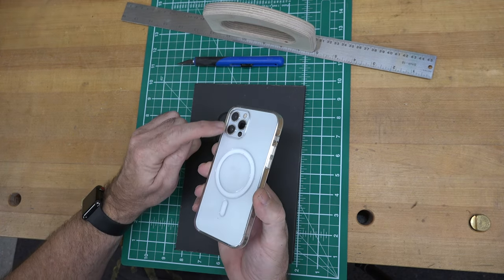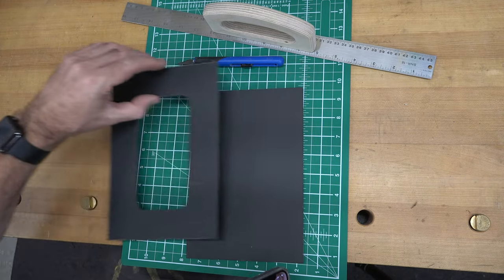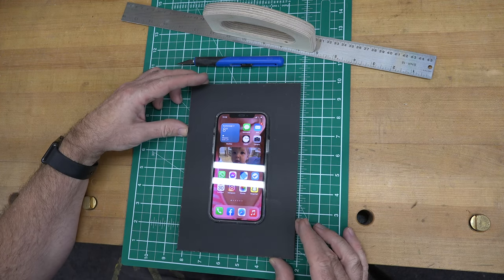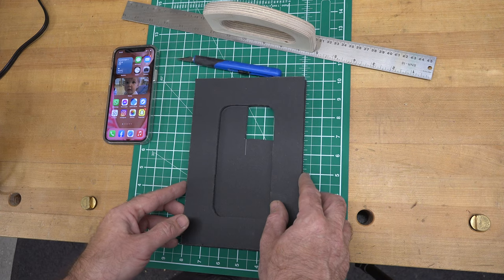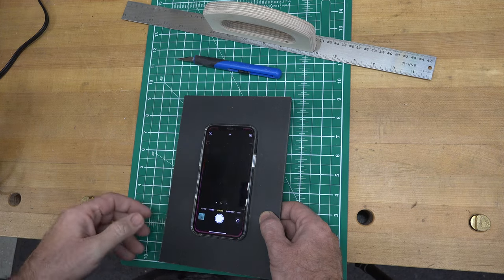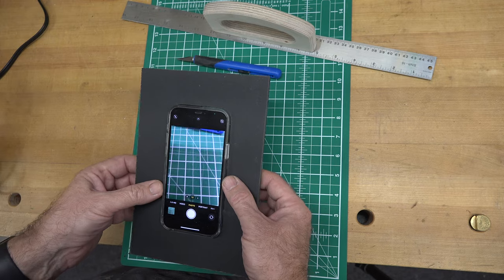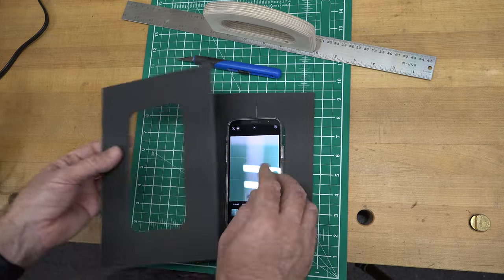What we need to do now is measure where our lenses are, mark it, and in the corner of our second piece make a cutout for the lenses. With that hole cut we can line the two pieces up, open the camera app, and make sure the lens isn't catching any of the edges of the foam core in the image.